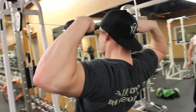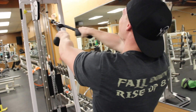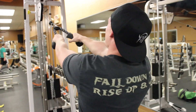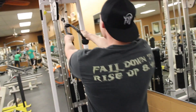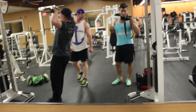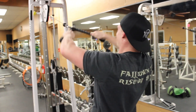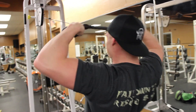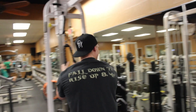Bob wore a t-shirt because he doesn't actually know how to activate his rear delts. On the way to the gym he let me borrow this tank. Jared, you need to wear a tank — you activate your rear delts really well. I know you guys have seen Bob wearing his Paragon Fitness Tank. You can't see his rear delts being activated, but you can hear it in those grunts.